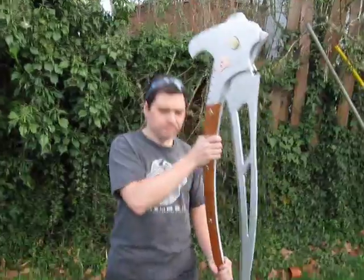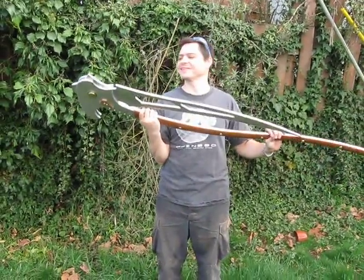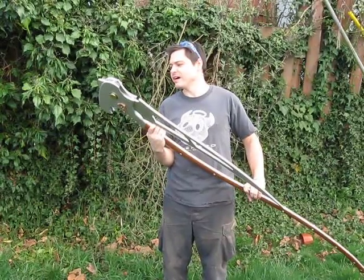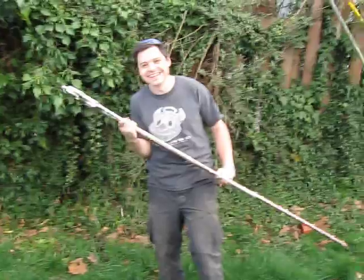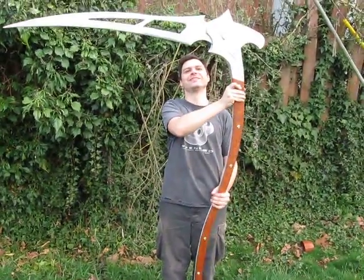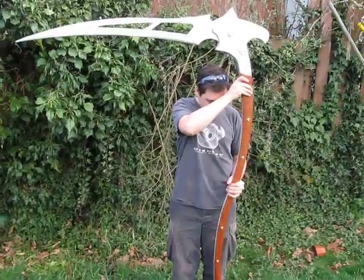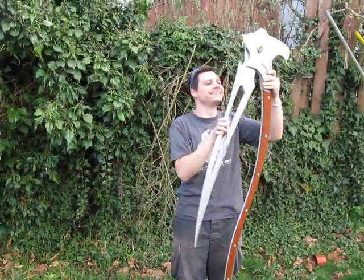Three-eighths aluminum plate. And if somebody was going to kill you, what would you do with it? I'd probably use something else. It's kind of wieldy. That's what you're supposed to do. Yeah, good luck. Thank you.